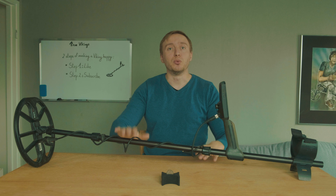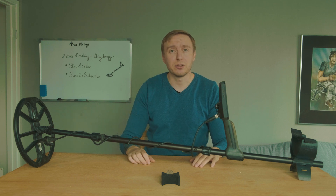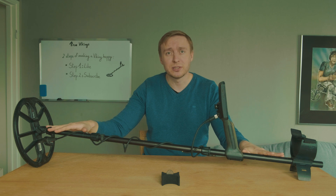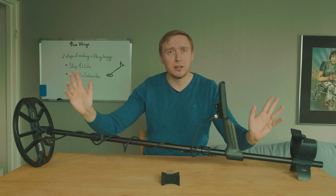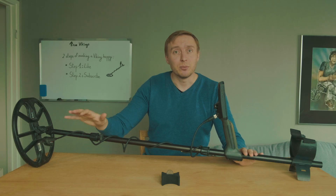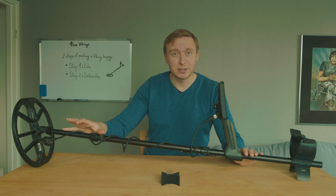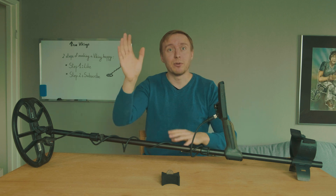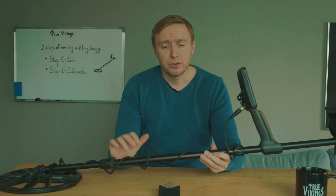Hey everyone, welcome to True Vikings. If you're new to the channel, my name is Joel, and today we're going to talk about how a metal detector works. I usually get asked 'what is the best metal detector ever?' and my answer is always: the best metal detector is the one you know how to use and know how it works. Different metal detectors work in various ways, but I'm going to cover the basics.